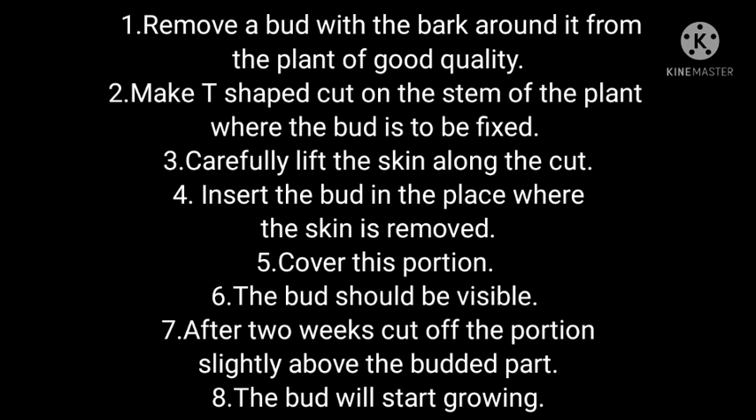Insert the bud in the place where the skin is removed. Cover this portion — the bud should be visible. Now the bud will start growing and the tree will grow.